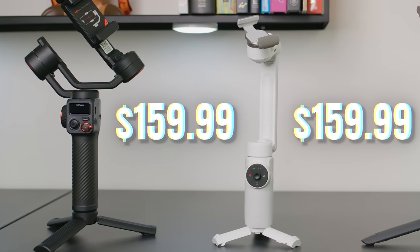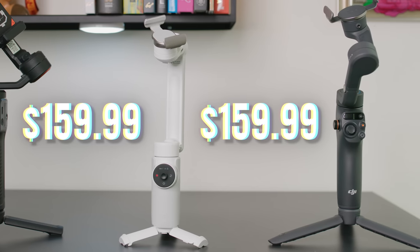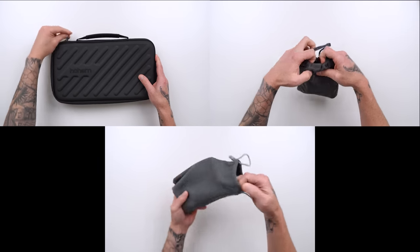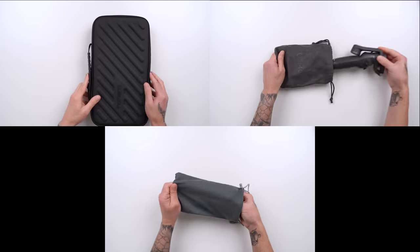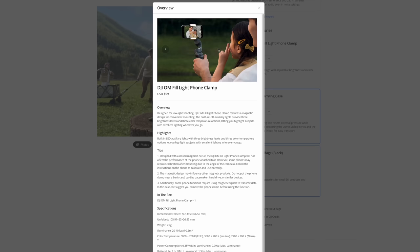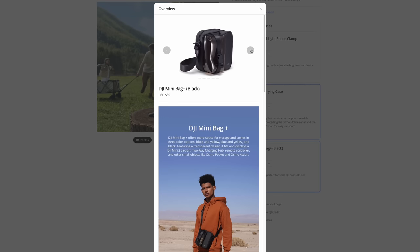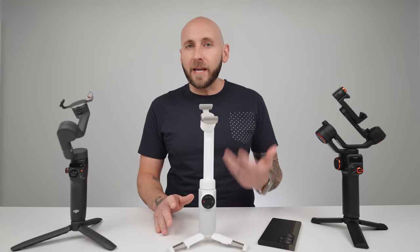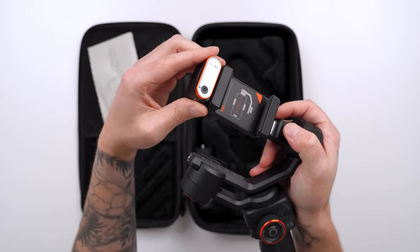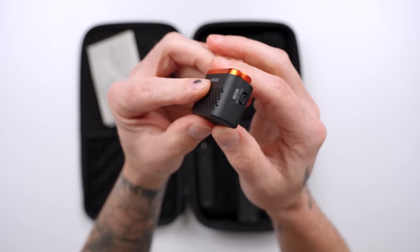All three of these gimbals start at $159.99 and come with similar accessories. The Hohem and the DJI both include screw-on tripods, whereas the Flow has a built-in tripod. Hohem provides a hard case for the M6, whereas DJI and Insta360 offer carrying pouches. Each gimbal has optional higher-priced bundles. The DJI Osmo Mobile 6 offers a fill light for $59, a hard case for $39, or a mini bag plus for $39. Insta360 offers a creator kit for $209 including a clear bag and a spotlight. Hohem also offers a $209 bundle, which features a magnetic fill light that doubles as an AI tracking sensor.